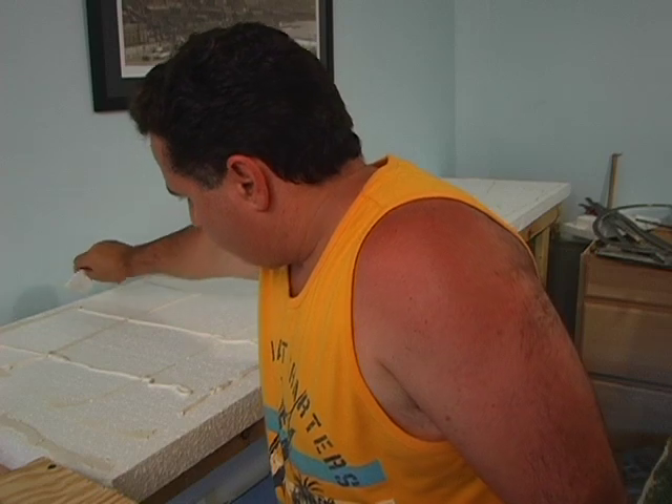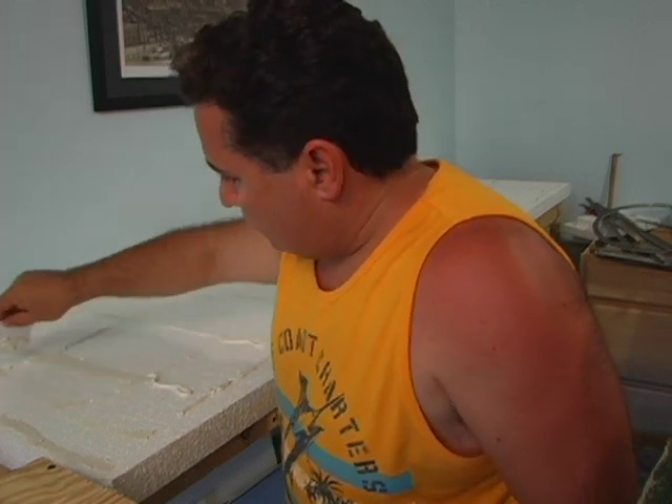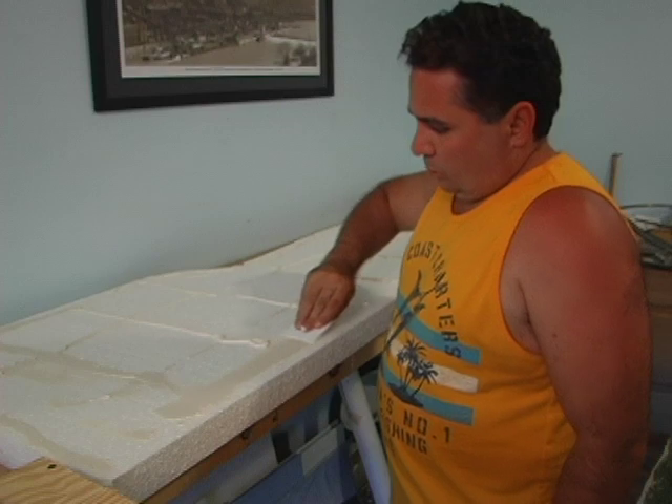Did you see how sunburned I was in this video? Yeah, that was kind of funny. I didn't realize how burnt I was until I watched it back — I'm like, holy crap, I'm red!